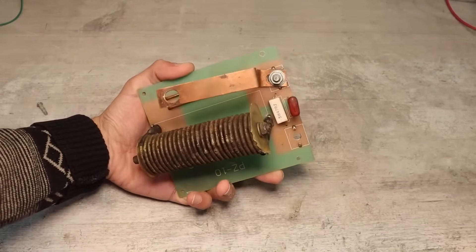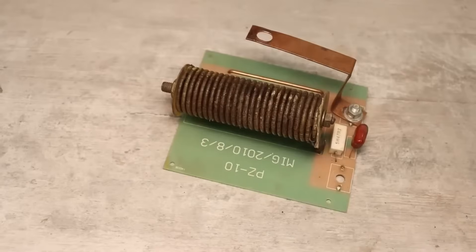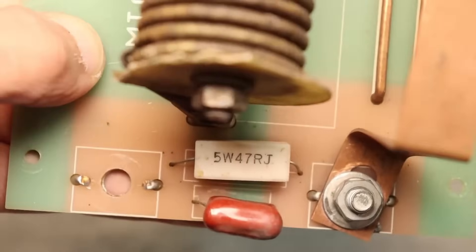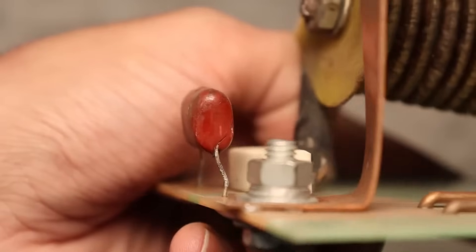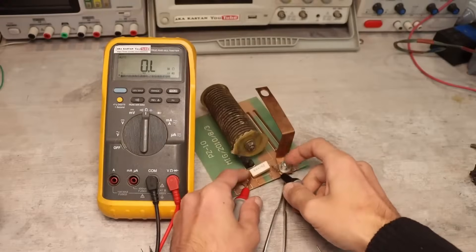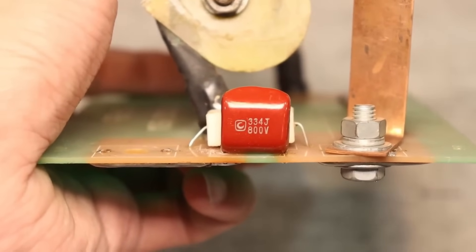I started with the simplest board. On it we have just a large output choke wound with a copper bus and a few small components: a capacitor with a powerful 5-watt resistor at 47 ohms. The capacitor is blown — you can even see the crack. The resistor turned out to be completely functional. We replaced the capacitor with a similar one, and that's it for this board.